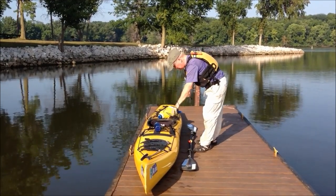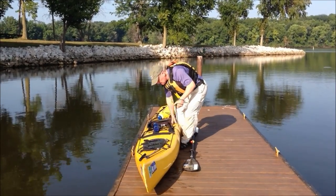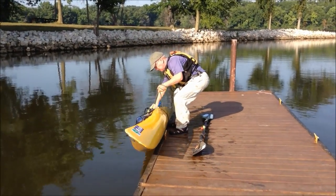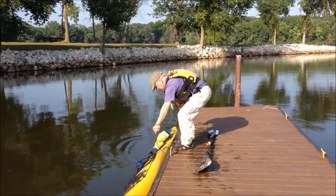First of all, you can use the rope to launch the kayak from a high dock — it makes it a lot easier than trying to reach down that far.